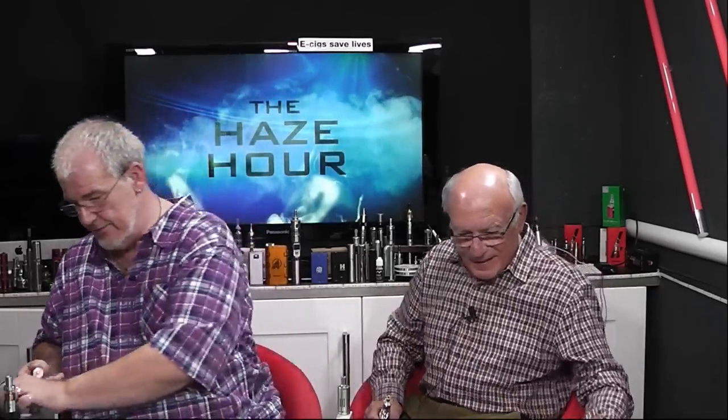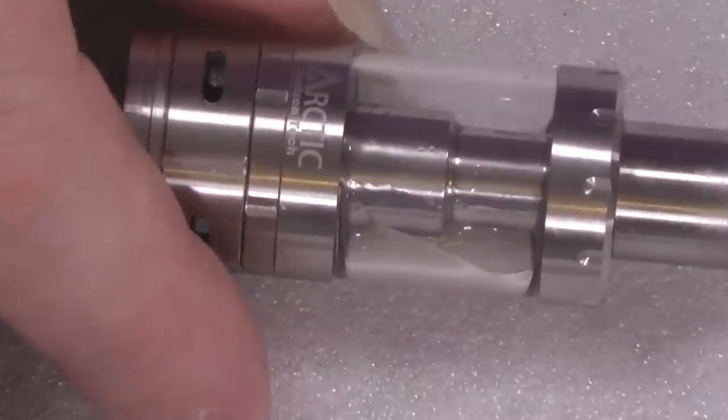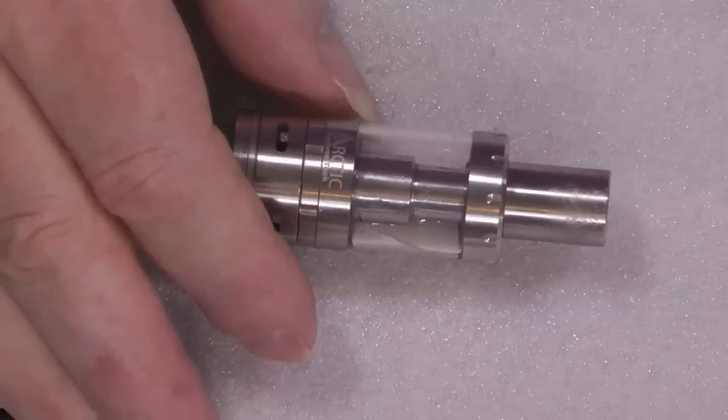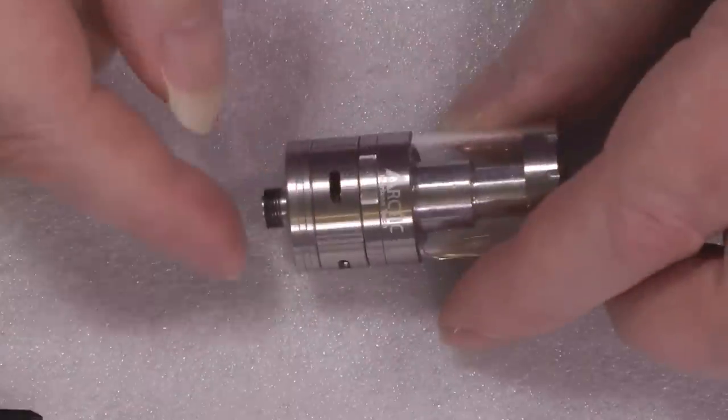The Arctic Tank — let's get close. I'll zoom out because that's going to be way too big; I'm not going to be able to work at that small distance. Arctic Tank, here we go. The first thing you need to know about this is it is a sub tank.